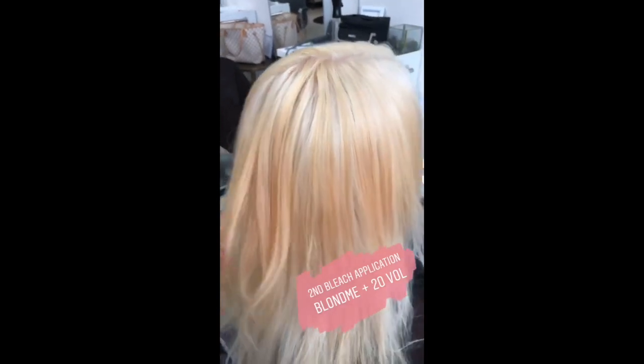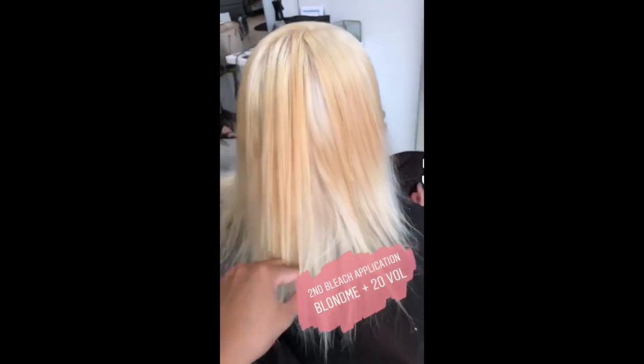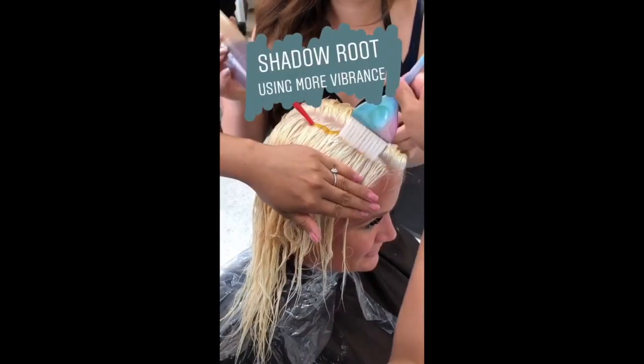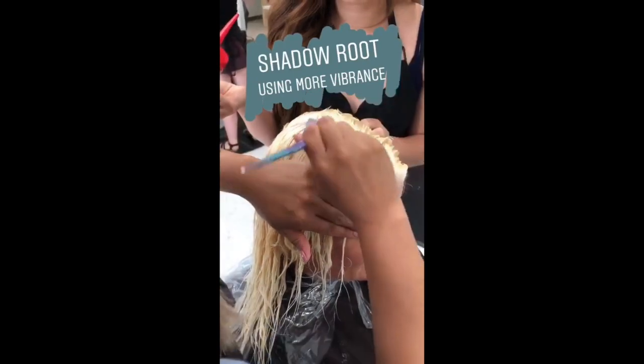We left it on for an hour, and now we're going to go in and reapply those bands with 20 volume Blondme. We'll just let it sit until we feel like it's ready to rinse. Now it's my favorite part — we've let her lightener process for a total of one and a half hours.